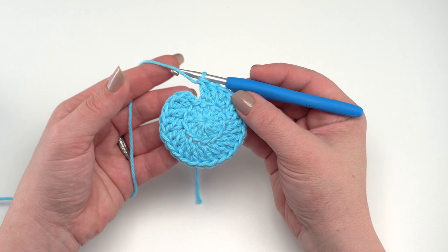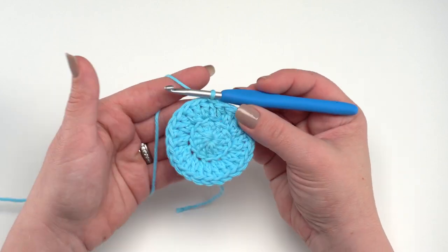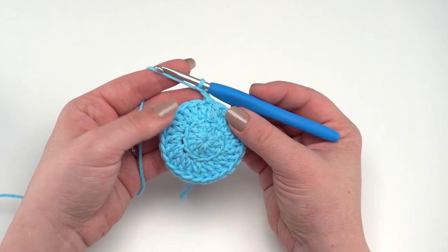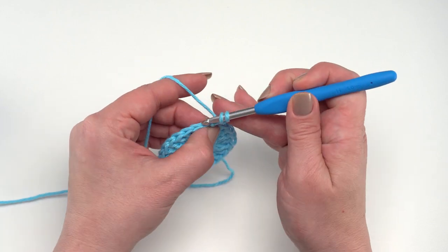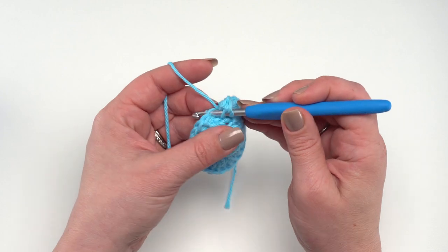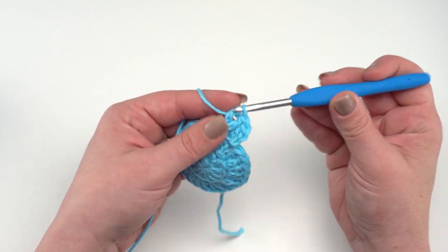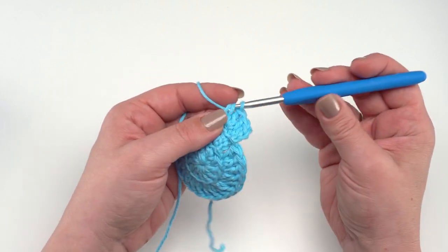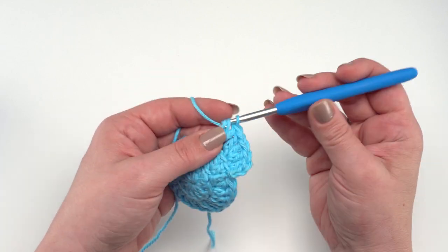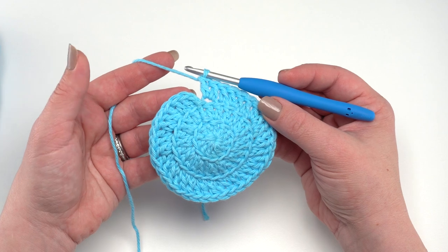Round three keeps making the base bigger to cover the bottom of our growler. Again, chain two and work the entire round in the back loop only. This time, double crochet in the first stitch once, then work two double crochets in the next stitch. That's essentially our repeat: one double crochet, then two double crochets in the one after, all the way around. By the time you've worked around round three, you should have 36 double crochets total.